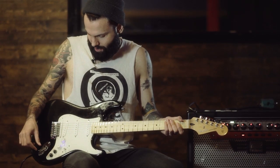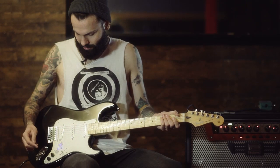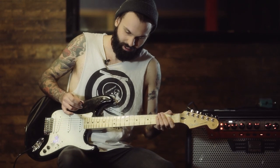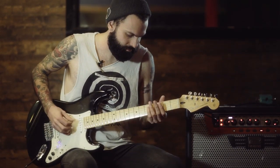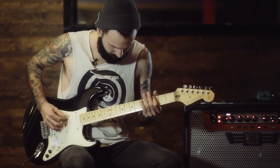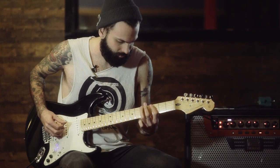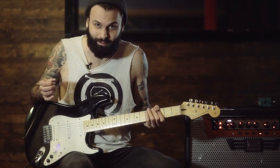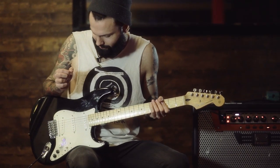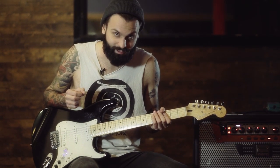If I set this guitar to humbucker, set it to baritone — like I mentioned before, it's something Gallo's have used quite a bit — and throw some gain on, it just sounds super heavy. My drummer Lee is going to pop down to the studio later and we're going to be jamming out some stuff with baritone. So looking forward to that.